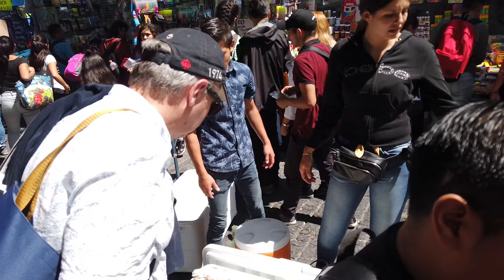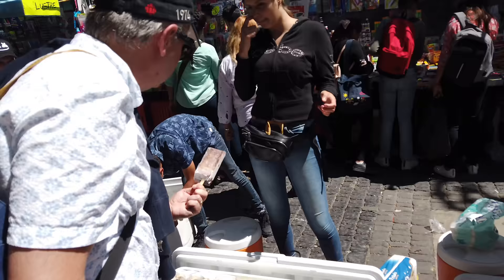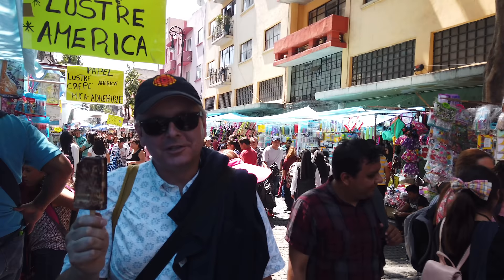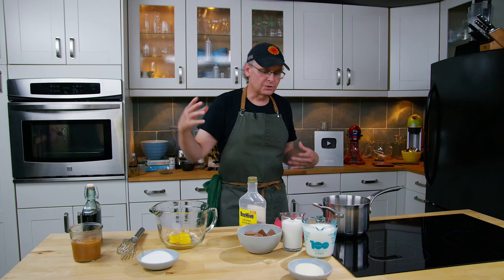We ate a lot of paletas and one of the ice cream flavors that I really liked was a mocha flavor with cajeta put into it. So I'm going to make sort of a mocha ice cream today.